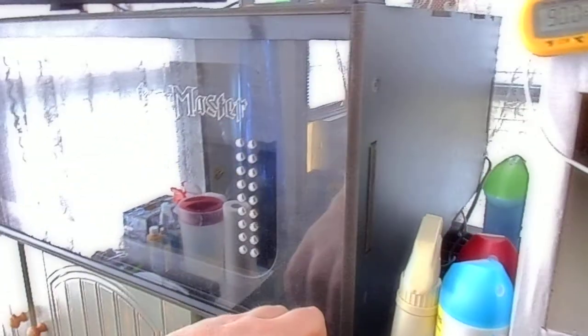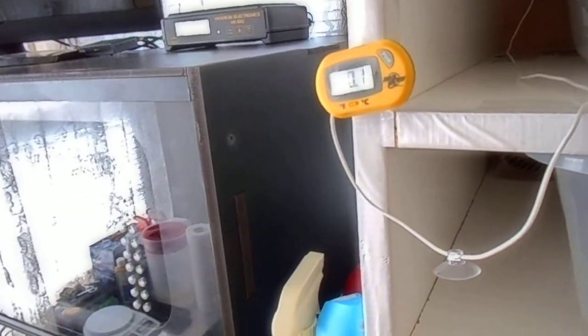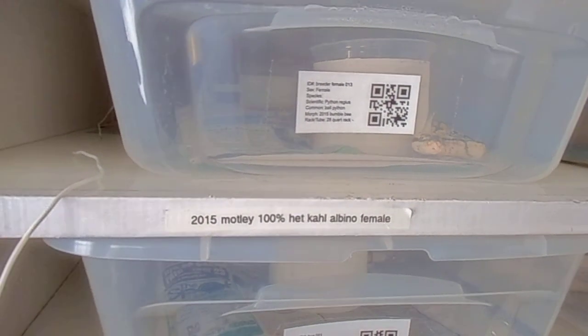Since I feed frozen/thaw, I have a bag of Ziplocs that I use every time I go to the freezer to pull out what I need for the day. For substrate, I always use paper towel in the babies and newspaper in the others. I never have a problem with mites using that.